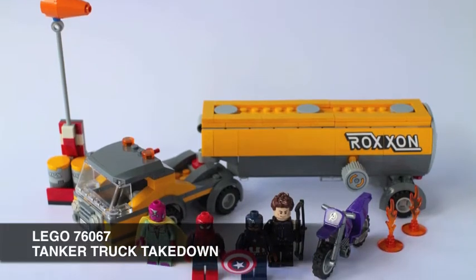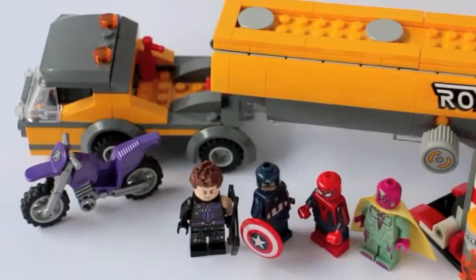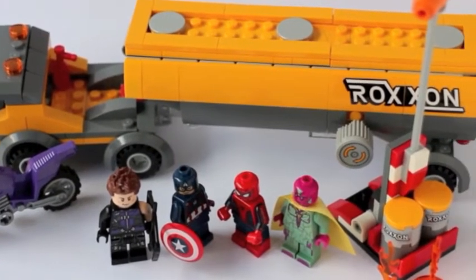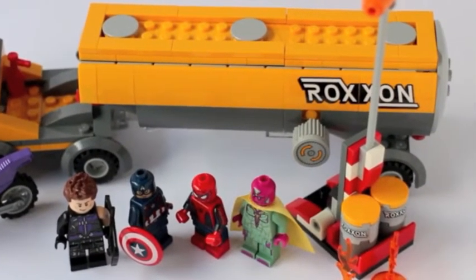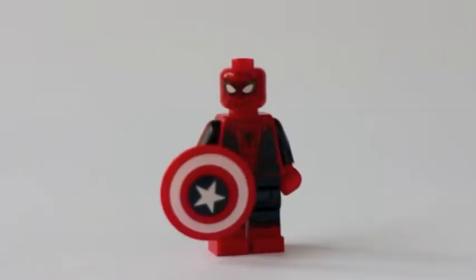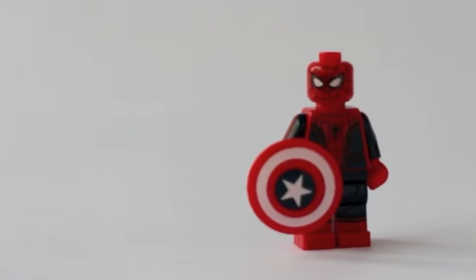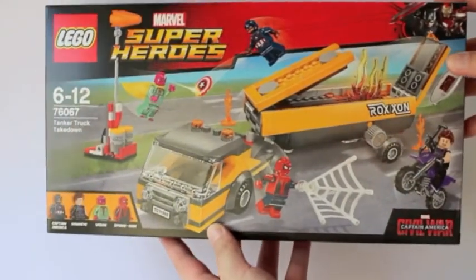Hey everyone, this is Jiggy and welcome to Geek Speak. Today we're going to review the Lego Tanker Truck Takedown, and I primarily got this because of one specific minifigure — the Tom Holland Spider-Man minifigure. Shout out to Mr. Joshua Kizon, who is a big Spider-Man fan.